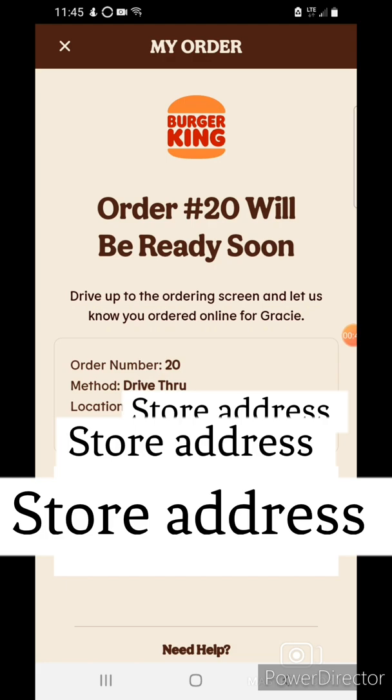Since I'm inside the restaurant, I always make sure they have everything.